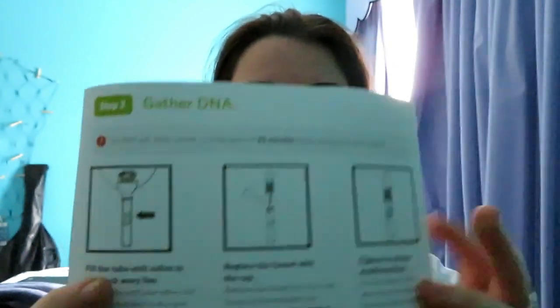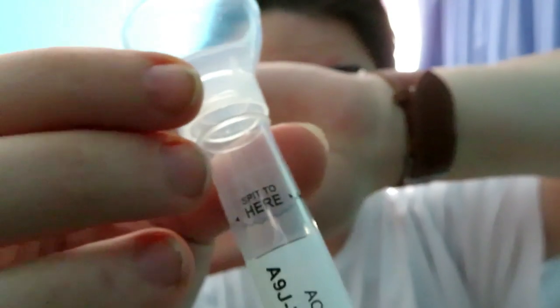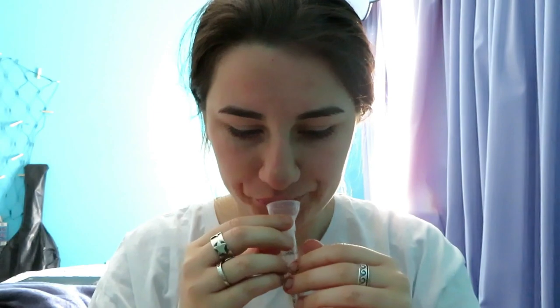Then it says replace the funnel with the cap, remove the funnel from the tube, and screw on the enclosed cap tightly to release the solution — this will enable the DNA in your saliva. So first off I'm gathering my DNA. I've got out the little tube — that's my cone — and it says spit to the wavy line. I'm now going to spit on camera until I get to the line.